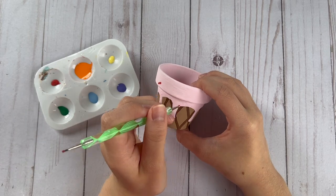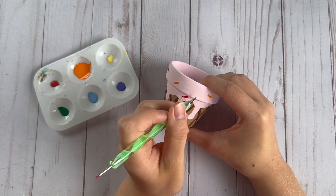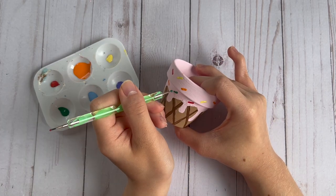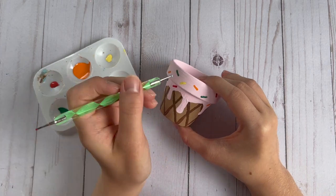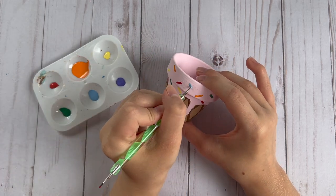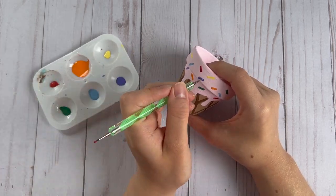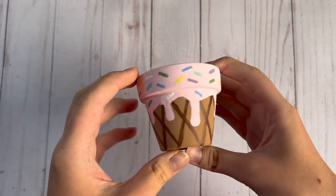Then I used my dotting tool to put sprinkles all around the pink ice cream part of this ice cream cone. I originally did this ice cream cone pot as one of the first DIYs and later realized the sprinkle colors did not match well with the rest of the tiered tray set. So I ended up changing some of the colors of the sprinkles — I started with rainbow colors but changed them because they didn't match well. Here is the ice cream themed pot after I changed the sprinkle colors.